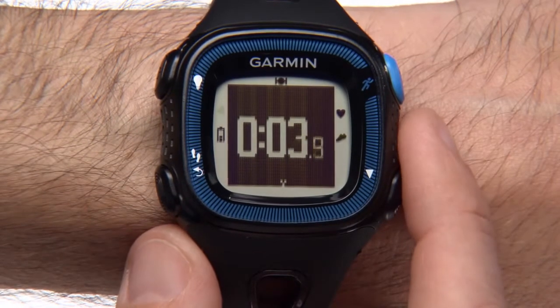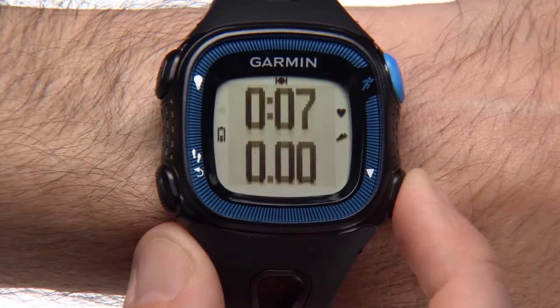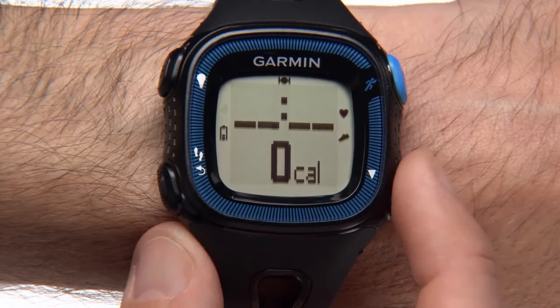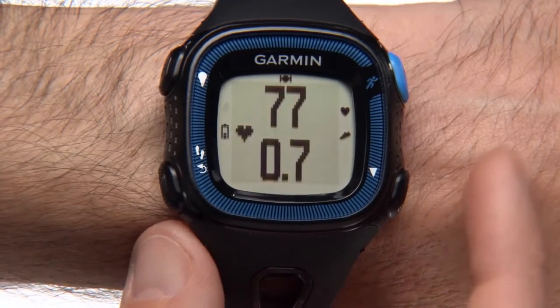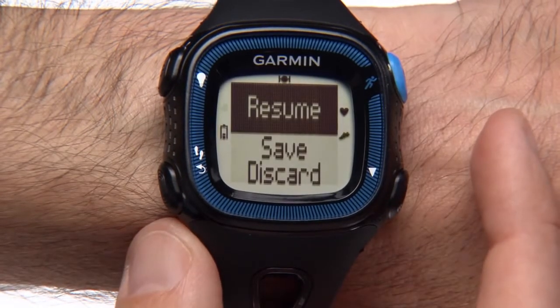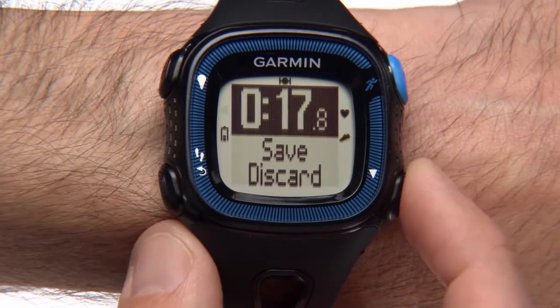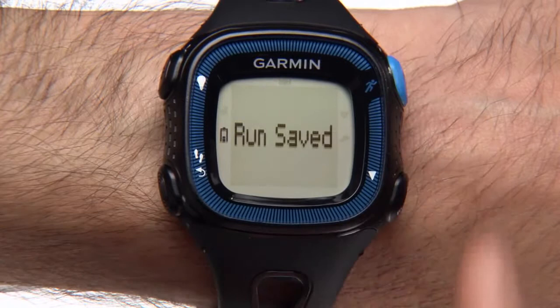The timer screen displays your total time and distance. Press the down arrow key to see your running pace and calories burned. Press it again to see your heart rate in beats per minute and your heart rate zone. To stop the timer, press the runner key. If you're just taking a break and want to keep going, select resume. To save your run and reset the timer, press the down arrow key and then the runner key to select that option.